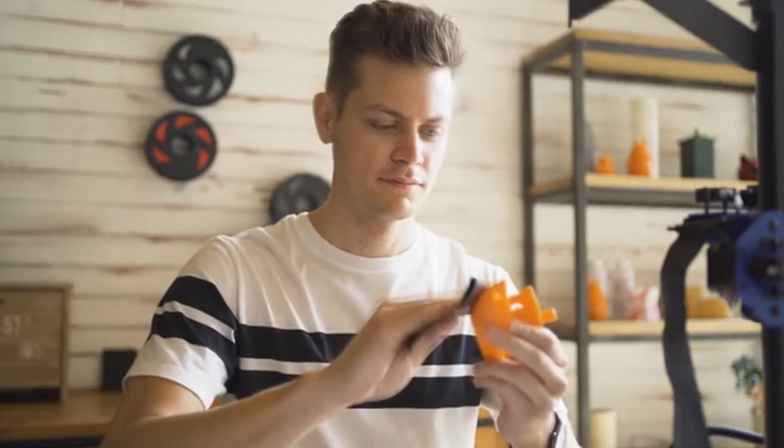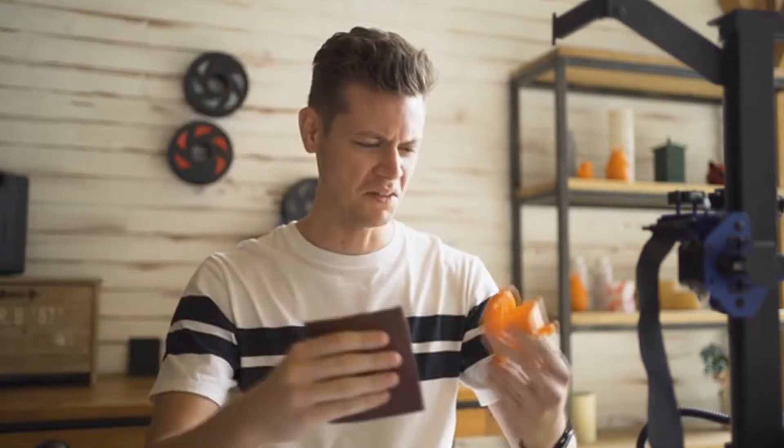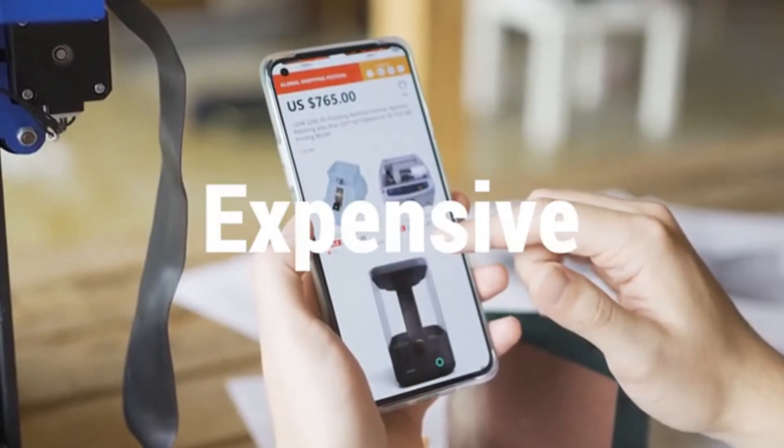Sanding 3D prints is the most common polishing method, but sanding by hand is a time-consuming process and you can't guarantee a professional finish. Small particles of plastic become airborne, and inhaling that dust from the sanding process can be harmful. Using steamed chemical treatment is another method, but those machines can be very expensive.